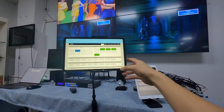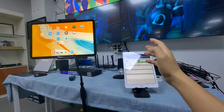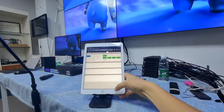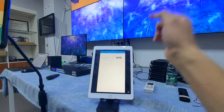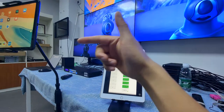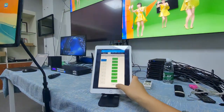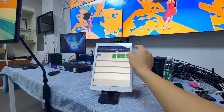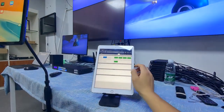This demonstrates using the Android tablet with the MCS application. Besides Android, we can also use iOS — the iPad. On the iPad we can use the MCS application for control, or we can use the web browser. Using Google Chrome and typing in the IP address of the matrix switcher works the same way.